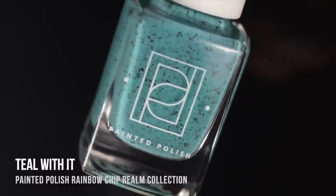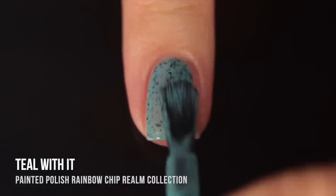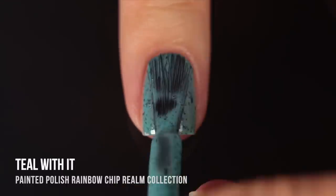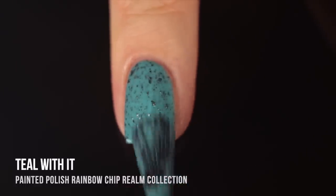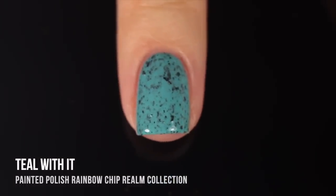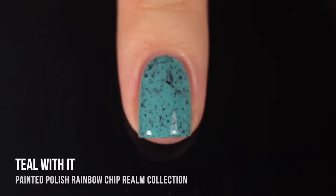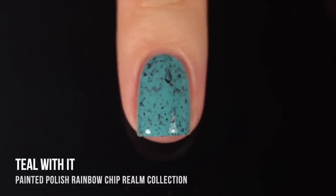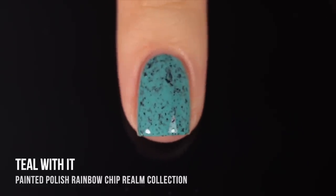The next six shades are all blues, but they do have some differences which you'll see better in the comparison chart. First up, we have the teal shade called Teal With It — a really bright teal base color with the black flakes running throughout. It's kind of a medium bright shade, so we're not veering into neon territory, but still somehow when you have these bright colors paired against the black, it makes those bright colors look even a little brighter. This one was two-coat coverage.